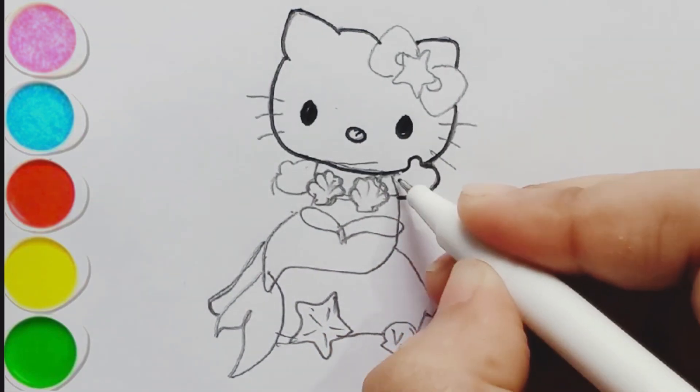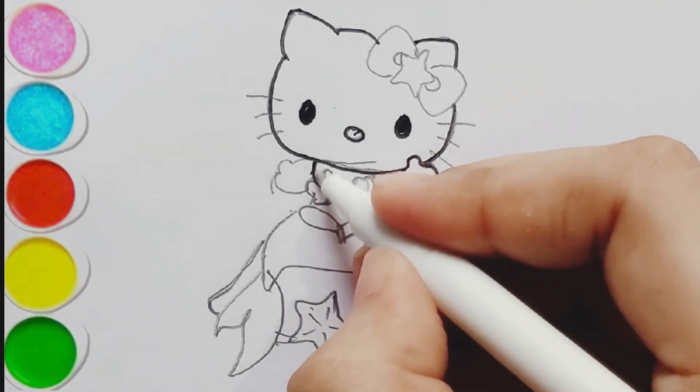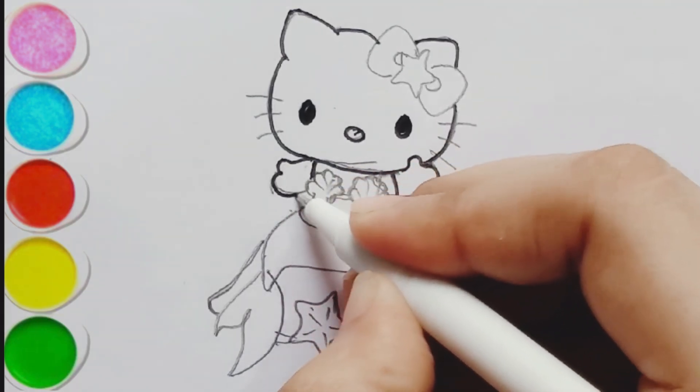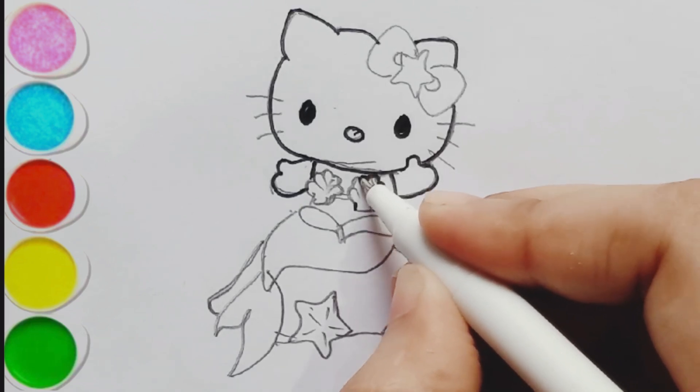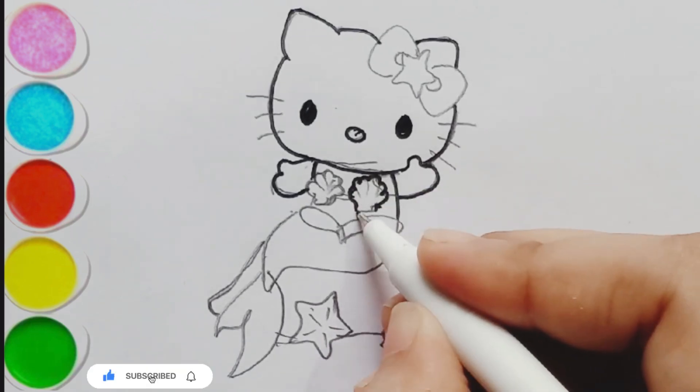Let's draw our bow. Let's draw our spotty. Subscribe us for more videos.